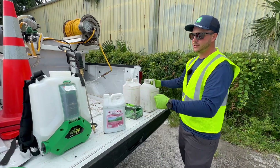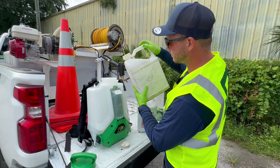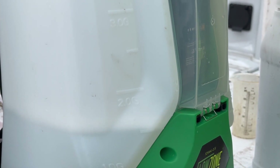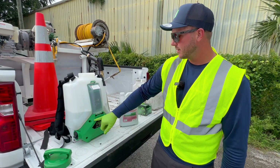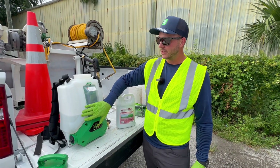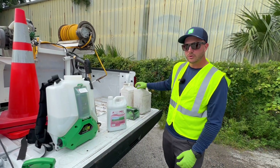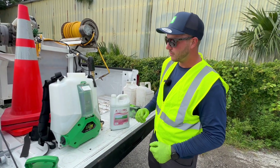Now that we have our one gallon — half of our final mix — with our concentrate of Atramec in the bag, we're going to finish with another gallon to get the two gallon total that we're looking for. We've filled up to our two gallon line. We're trying to be as accurate as we can, but there is a tolerance of roughly ten percent, so if you're a tiny bit under or over it's not a big deal.